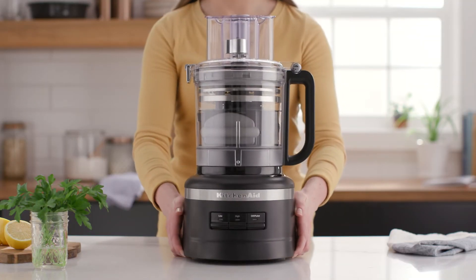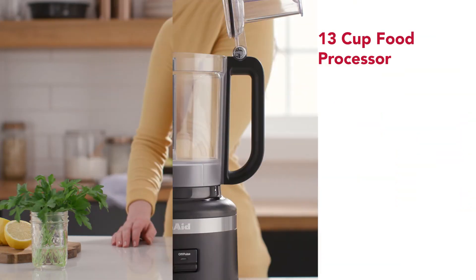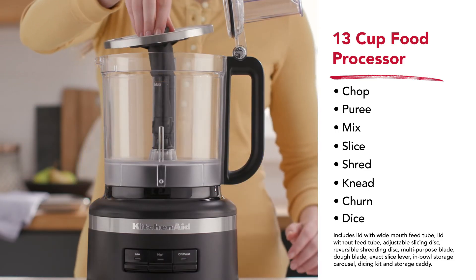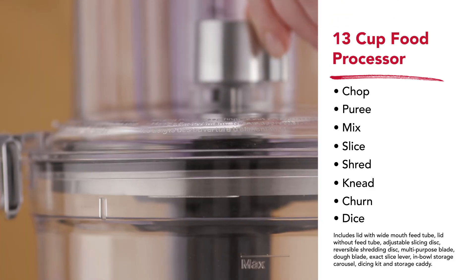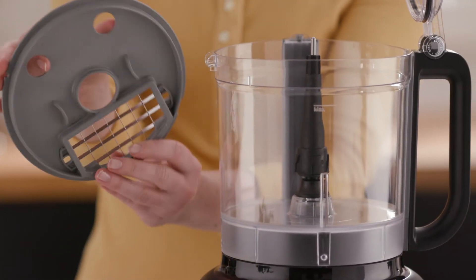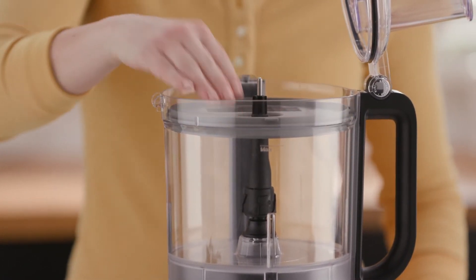Give your creativity permission to go big with the easy to use large capacity 13 cup food processor. From fruit tart to cucumber salads to potato gratin, unlock new possibilities with the exact slice slicing disc, which easily adjusts from thin to thick. The dicing kit adds dicing ability to the 13 cup model, and the exact slice disc slices from slivers to wedges, getting every detail right.